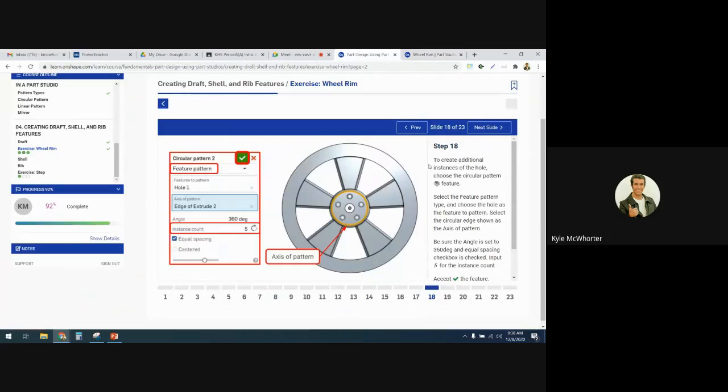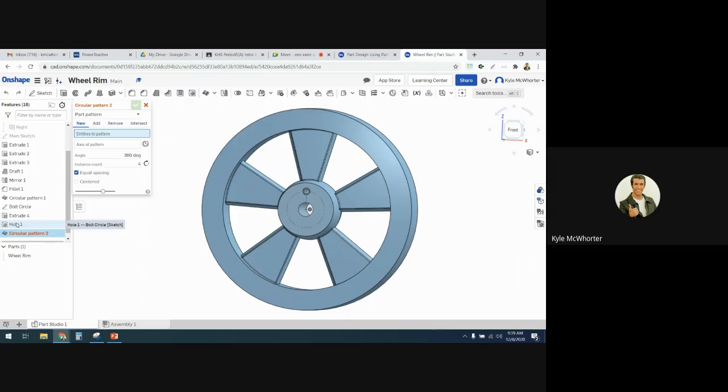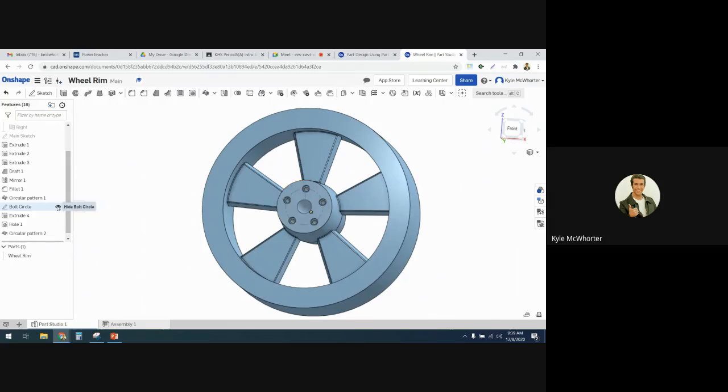Next, we're going to do a circular pattern to bring these holes around. Go back to the circular pattern tool. For entities to pattern, select this hole — but it's part pattern, so I have to change it to feature pattern. Once I change it to feature pattern, it'll let me select the hole. Pick any one of these circles for the axis. Set it to five holes with equal spacing. Now go ahead and hide the bolt circle sketch.